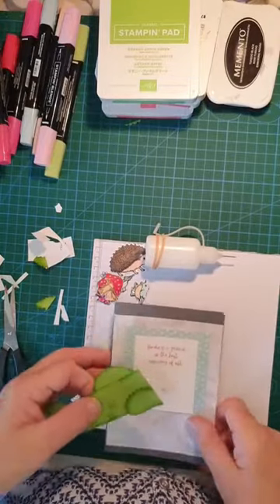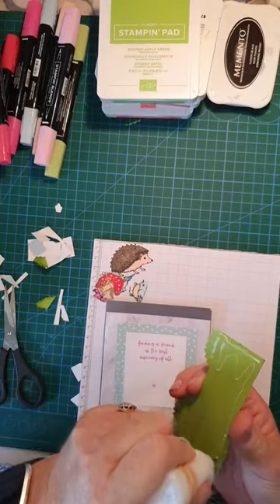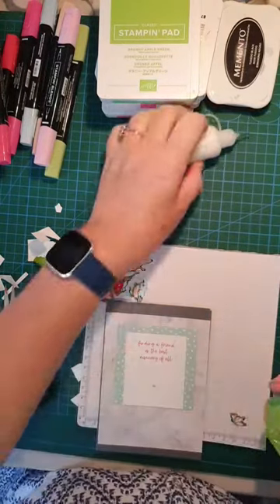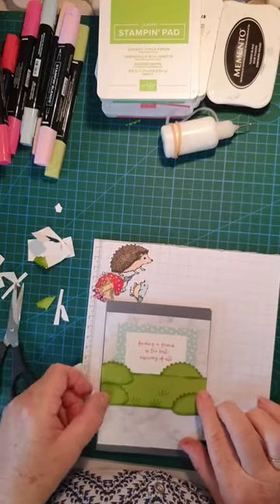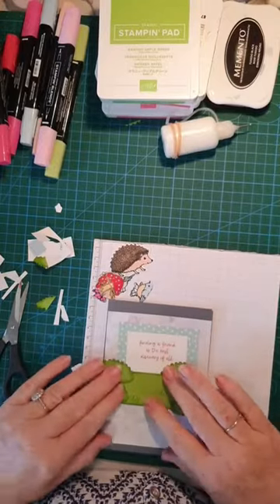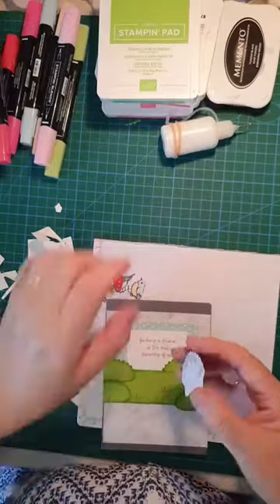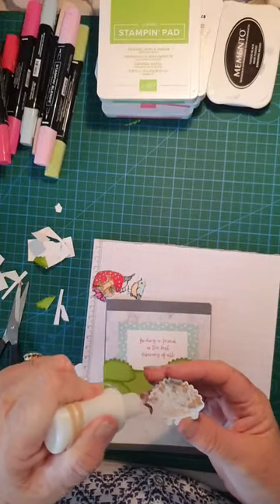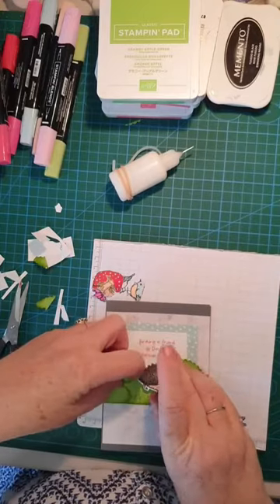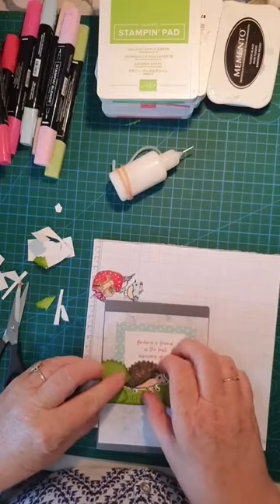Now I can glue it onto my card — glue on the back, making sure it goes from edge to edge, then give it a press. Before this little edge glues down, I want to put my hedgehog in place because he's right in the middle of the card, but I want his tail to go under here — sort of as if he's coming out from somewhere.